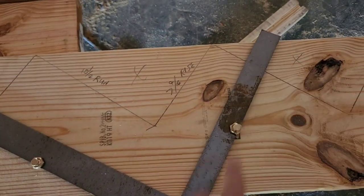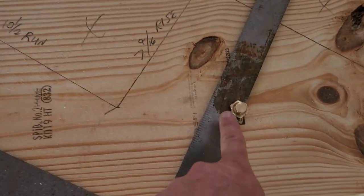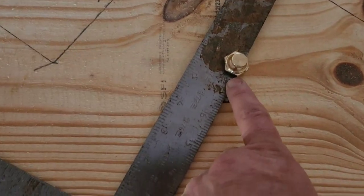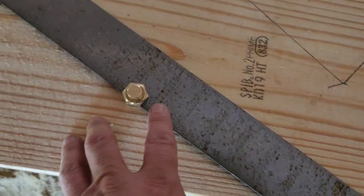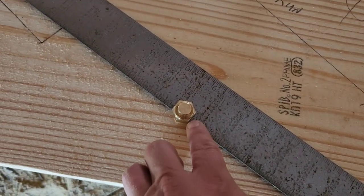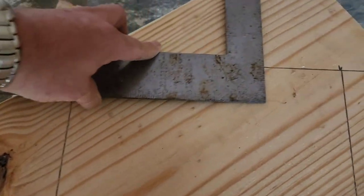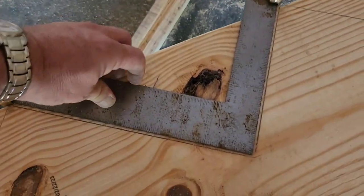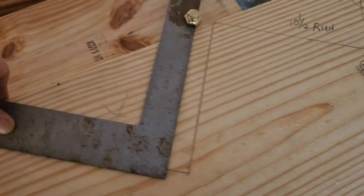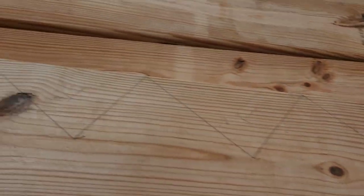Get yourself a nice handy carpenter square and some of these little thread-on brass things. What you do is set this edge at your rise and this edge at your run. Remember, we're at 7-and-9-sixteenths for the rise and 10-and-a-half for the run. Then you start at the top of your board and trace around it, slide down, make another mark, and just work your way all the way down the board making your marks.